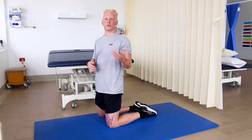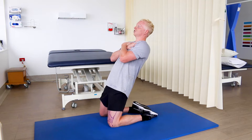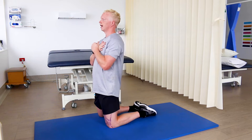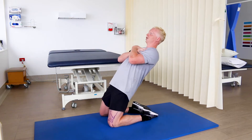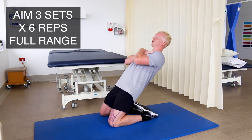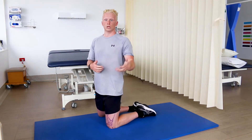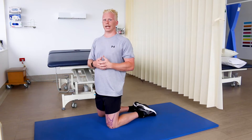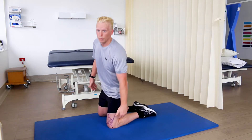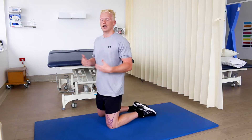The next exercise is the reverse Nordic. You're going to start in a kneeling position, then lean back trying to control the movement by contracting your quads, then push into the ground and come back up to the starting position. It's really important to keep your hips and trunk straight, and as you get better at this you can move further through range. If you've ever had a knee injury like a meniscal or ligamentous tear, in the later stages of your rehab this is a great exercise for desensitization — you're getting a lot of body weight through your knee and patella tendon to desensitize and strengthen through range.